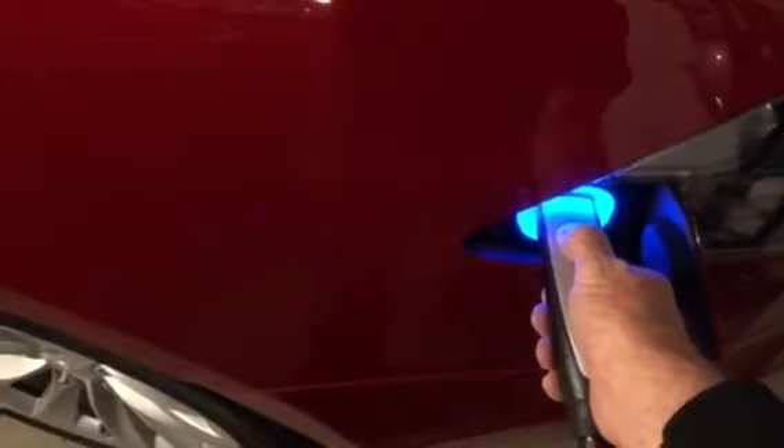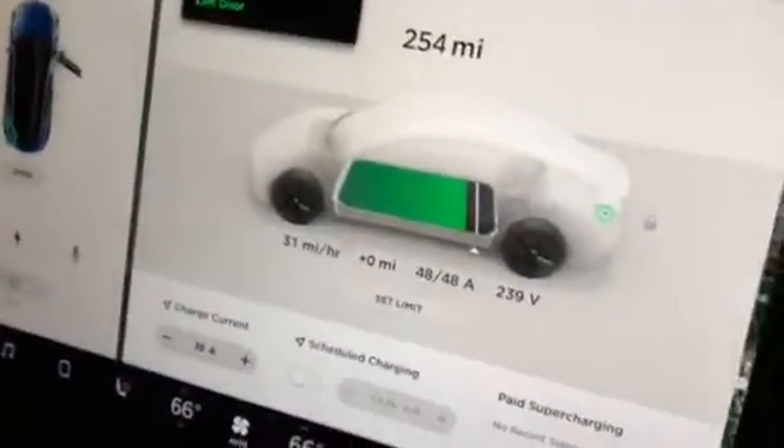Now let's do something nifty here. Let's go ahead and pull the charger off of the Model S. Now what's going on with the Model 3? Just like magic — it's now charging at its max rate of 48 amps.